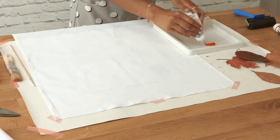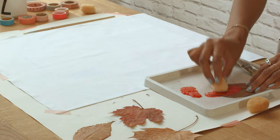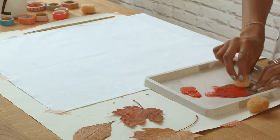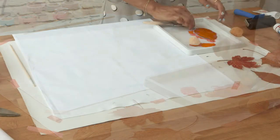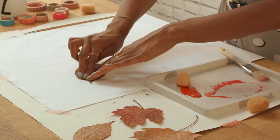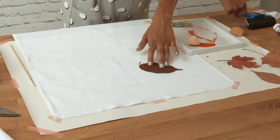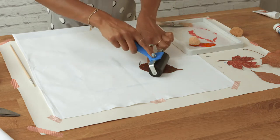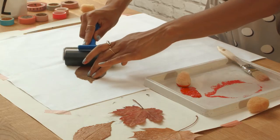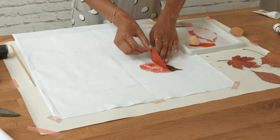Put some ink into the ink tray, then using a sponge dab the ink onto the back of the leaf. Flip the leaf over and press it down firmly onto your fabric. Use a roller for a more even pressure. Peel the leaf off to reveal the print.